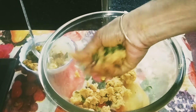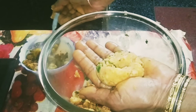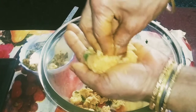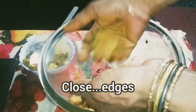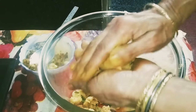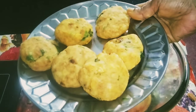From the dough, take a small portion and roll it like a small bowl. Put the paneer stuffing in the center, press it gently, and fold all the edges so that the stuffing does not come out. Shape it into a kofta shape. The koftas are now ready for frying.